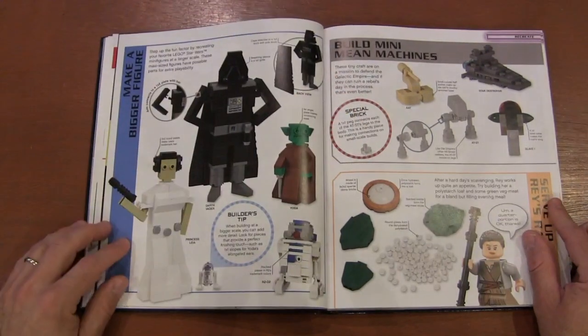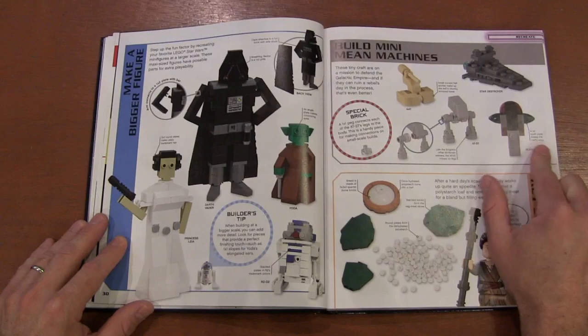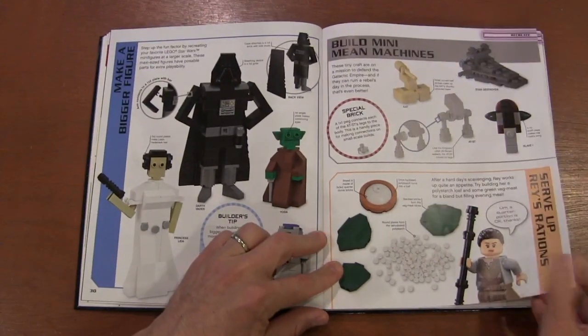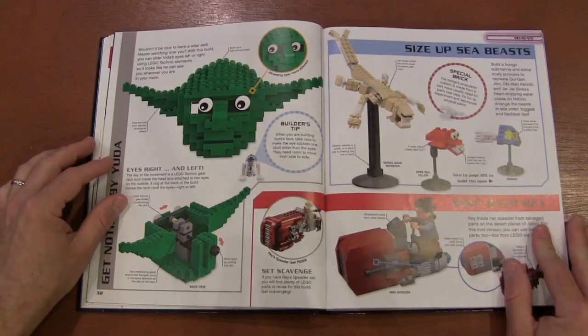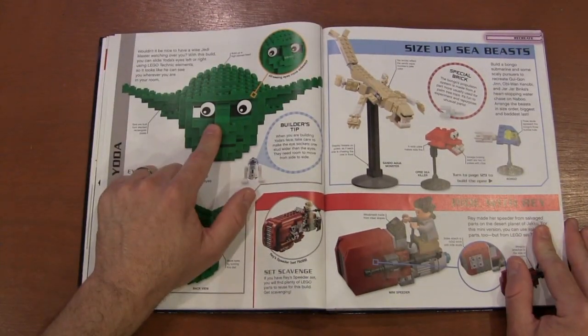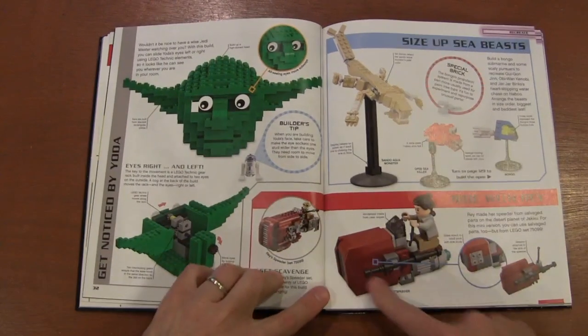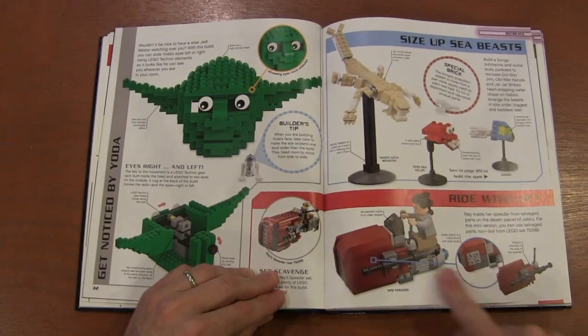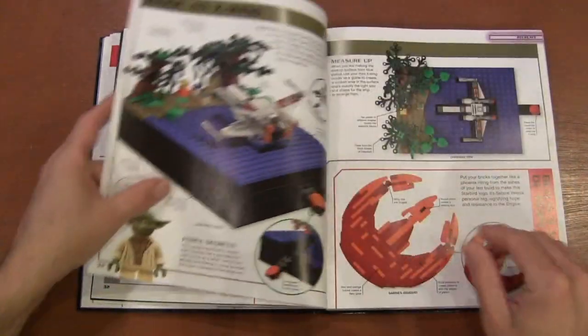Then you've got mini-land characters, mini micro builds, and fun games you can start playing. They did something similar with a teddy bear, but now you're doing it with Yoda. They show you how to make Rey's speeder scaled down, and the different creatures you can create from across the Star Wars universe.